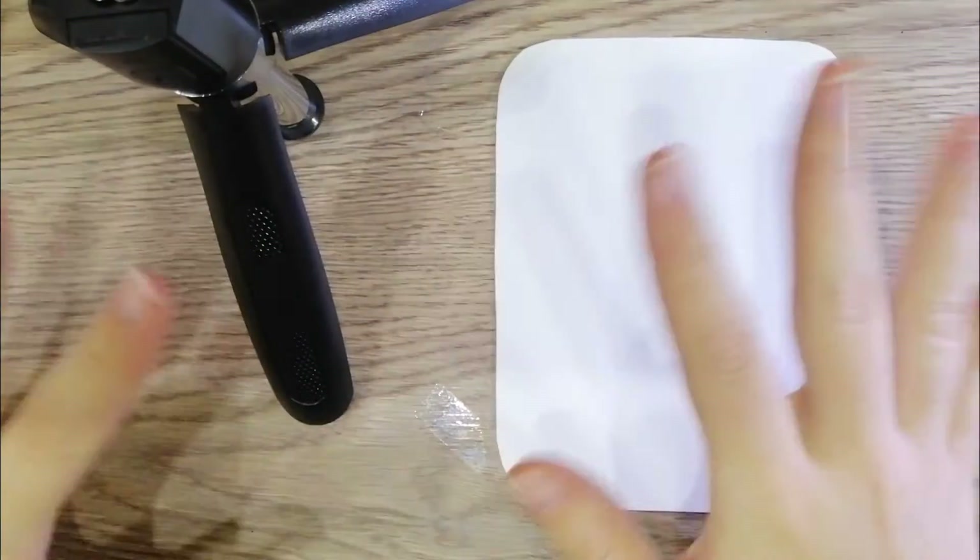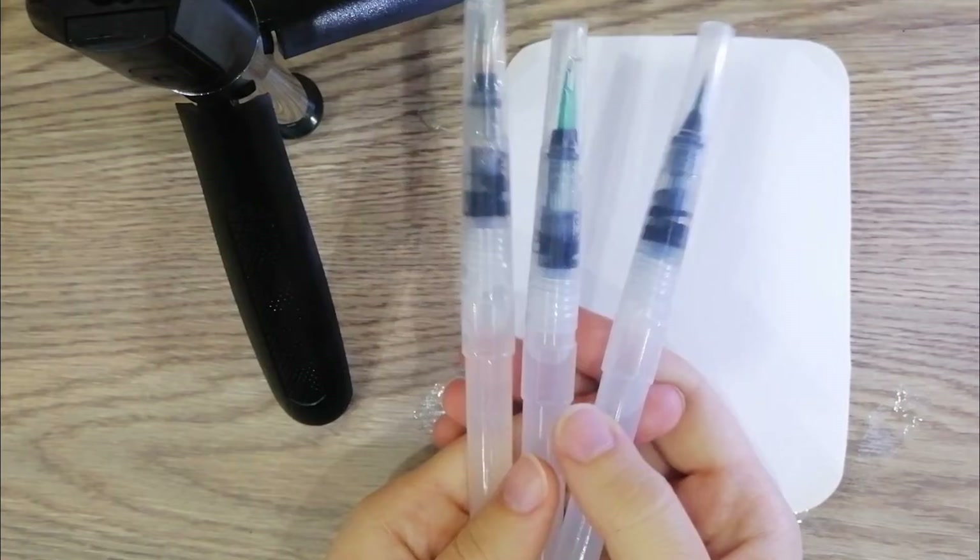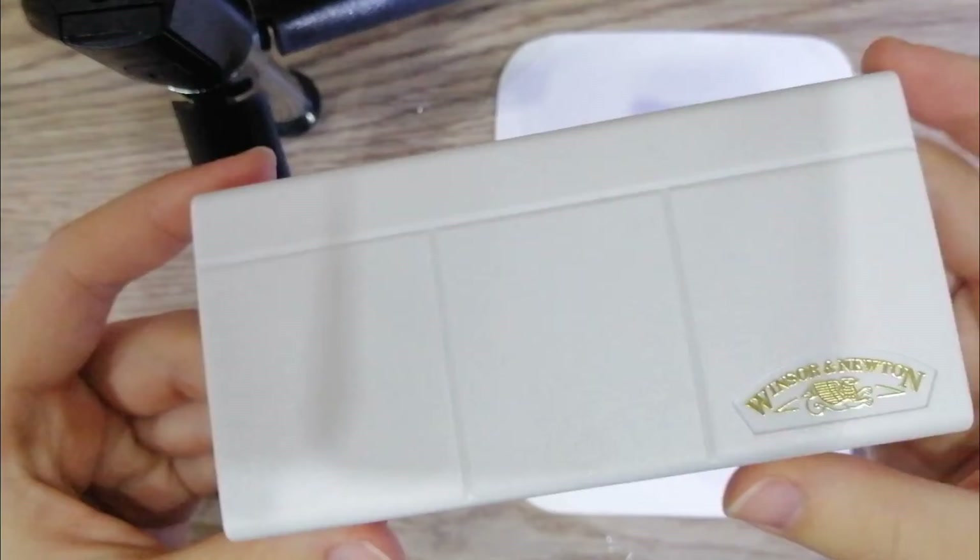Hi everyone, welcome to my new video. I will be painting a model in this video. I cut the paper from the edges, and I will be using these brushes which contain water in them. This is my watercolor medium.